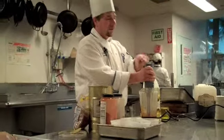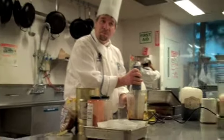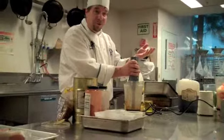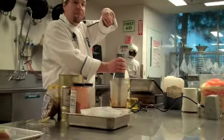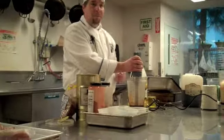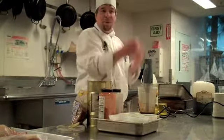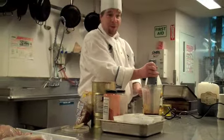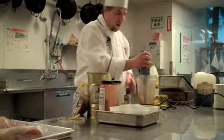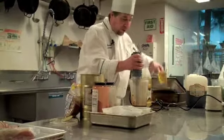What about a regular blender? This immersion blender is our friend when making vinaigrettes, but you can also do it in a regular blender, a food processor, or even a hand mixer — that would work as well. Alright, all our ingredients are blended well. Now I'm going to start drizzling in my oil.